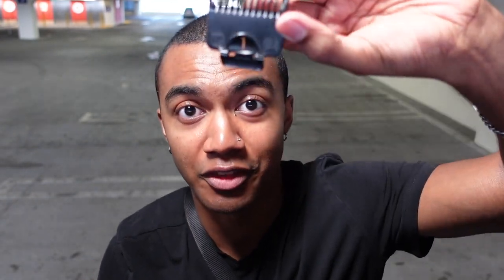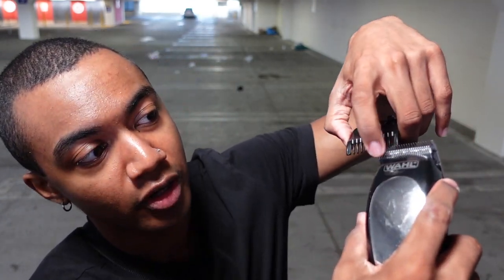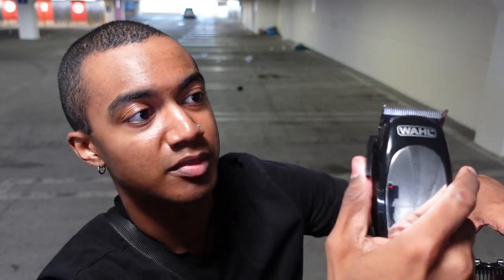I'm going to grab my number one guard. You can only put the guard on when the blades are closed. You might also want to oil the blades — just drop a few drops of oil on the blade when it's open, close it, and do that a few times to let it saturate the clippers. After that, go ahead and put the one guard on and push it in.